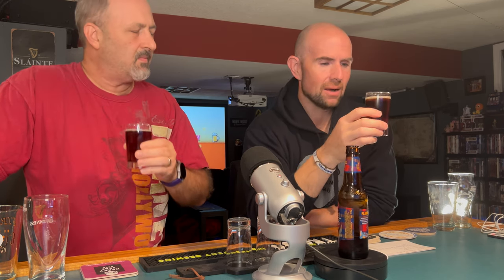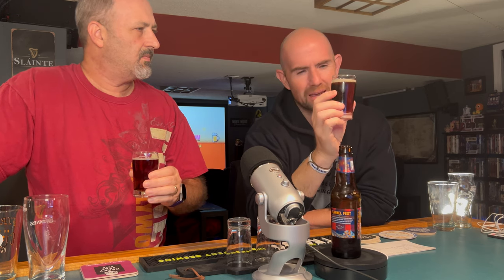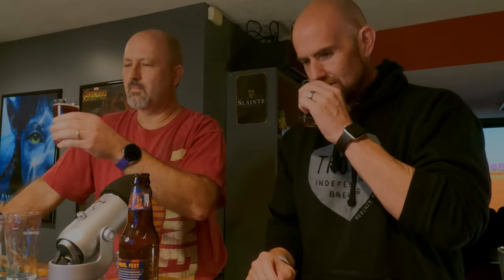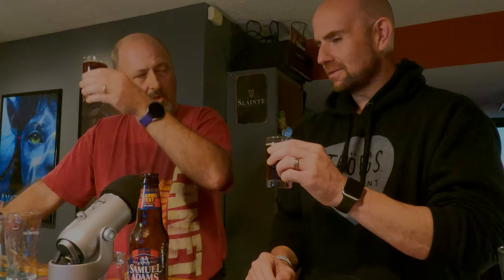I can smell that caramel - there's definitely tones of caramel in there. It smells good! I was a little afraid of this one whenever they come out with something new, but I am definitely looking forward to it. I think it's going to be a winner.